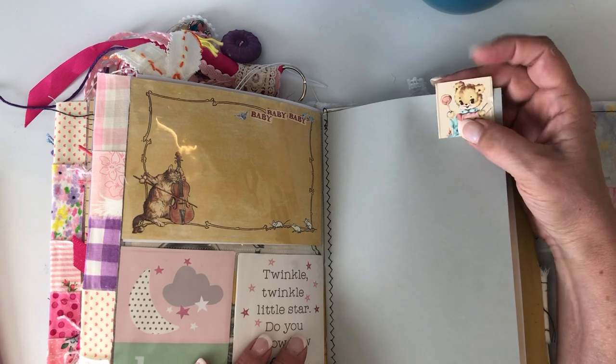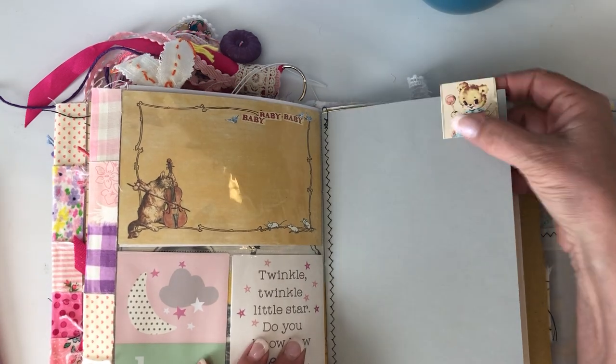This is just a little scrap of paper from my Prima collection — I just stapled that as a little tab.